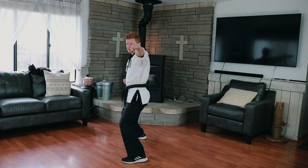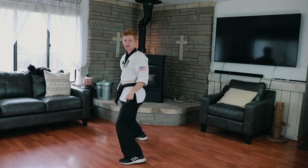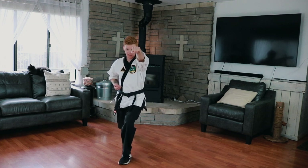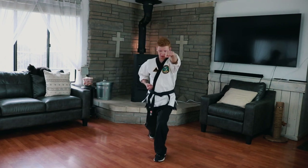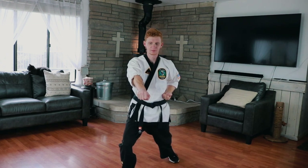Now we're going to step forward. When we step forward, watch my stance — I come just like this, now I'm in a narrow stance. So I'm here, I turn, I step forwards, center punch, ki-i. Just like that. Again, we're here, we turn, step forwards, ki-i right there.